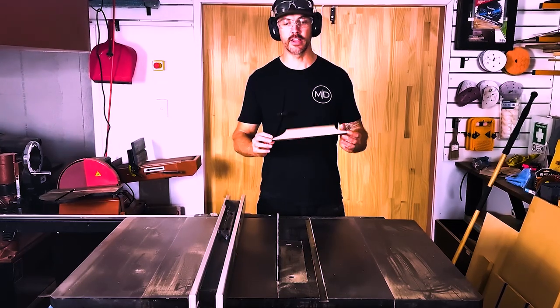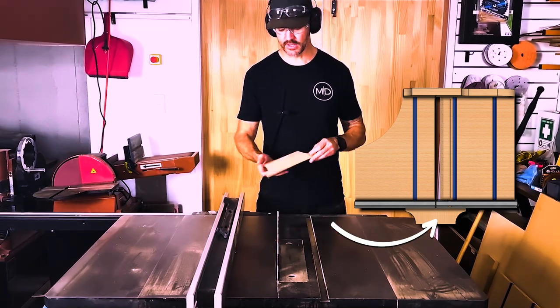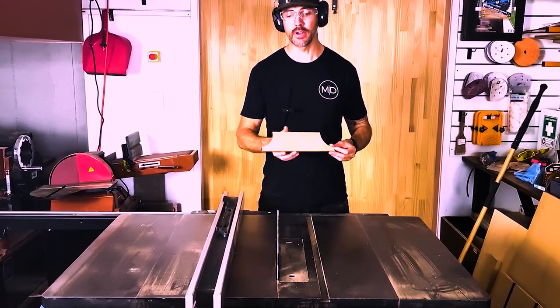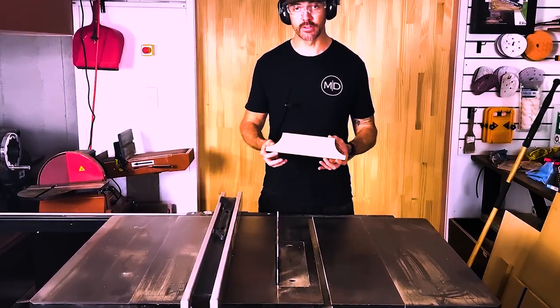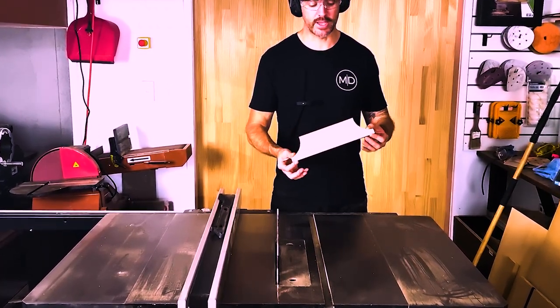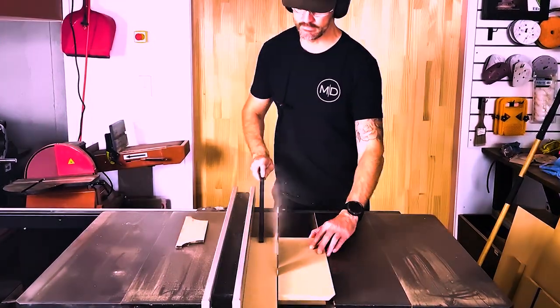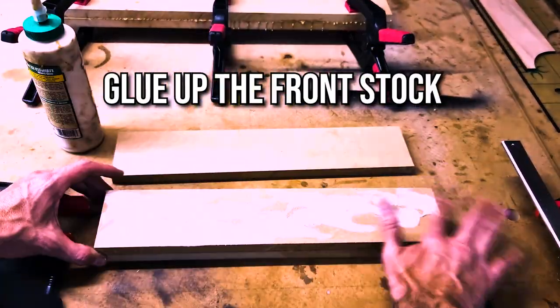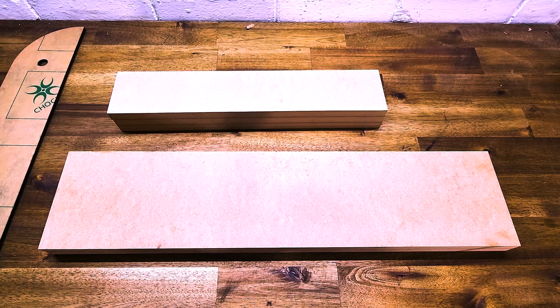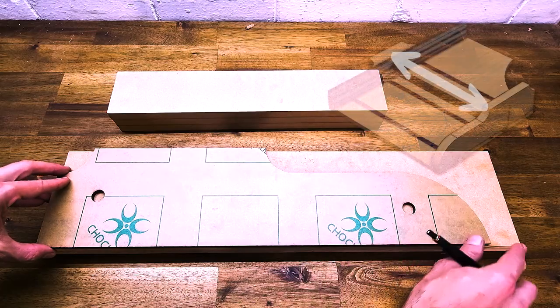I've also got a template for the front stock of the sled, made from 6mm feller ply. It's not as accurate as acrylic or perspex, but I'll give it a go and see how well it works as a flush-trim router template. Now that the glue has dried and the clamps are off, I'm going to trace these templates onto the MDF for our front and rear stocks.